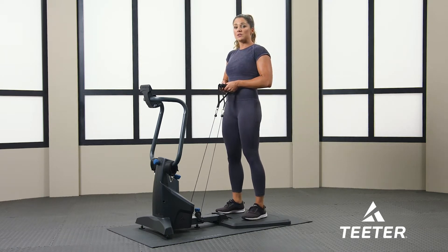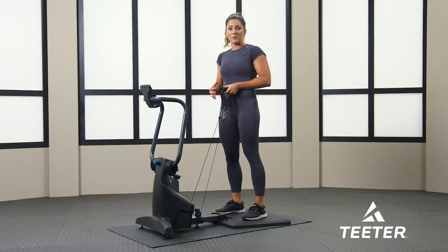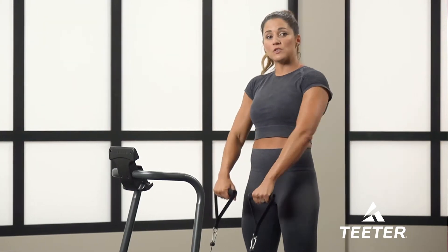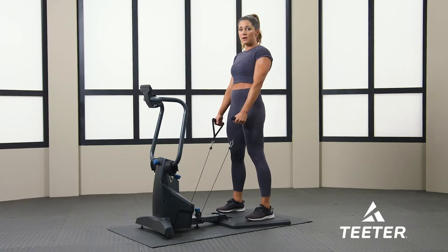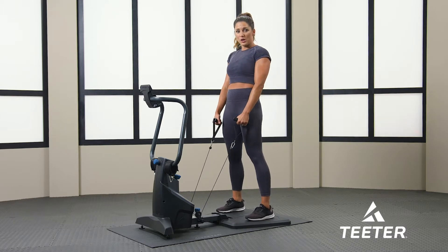Now we're going to go ahead and go to squats. Keep it at a level 10 — you want to have a little bit of tension. When I'm doing the squats, I'm going to keep my arms straight. My feet are about shoulder width apart, and when you're squatting down, make sure that your knees do not go over your toes.